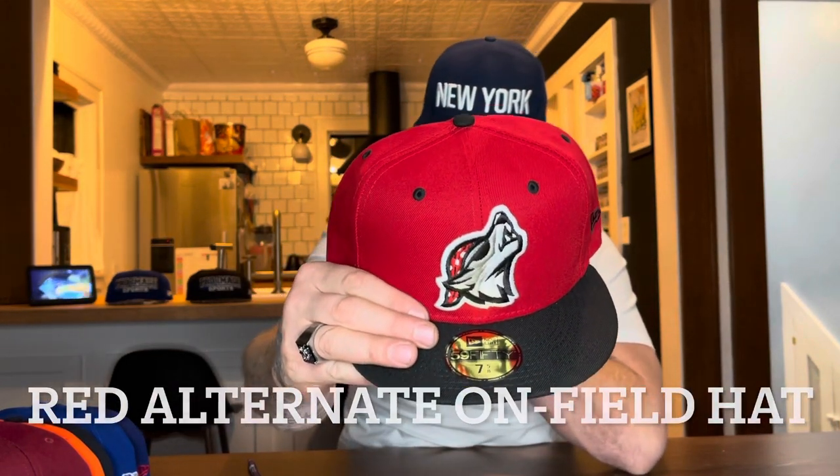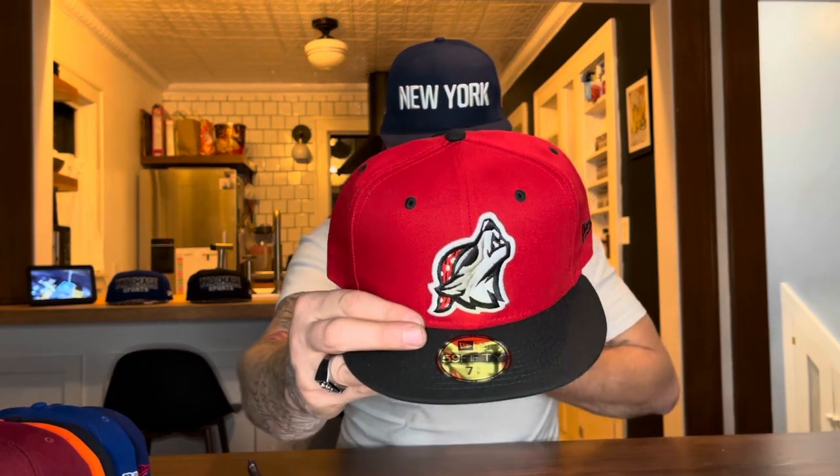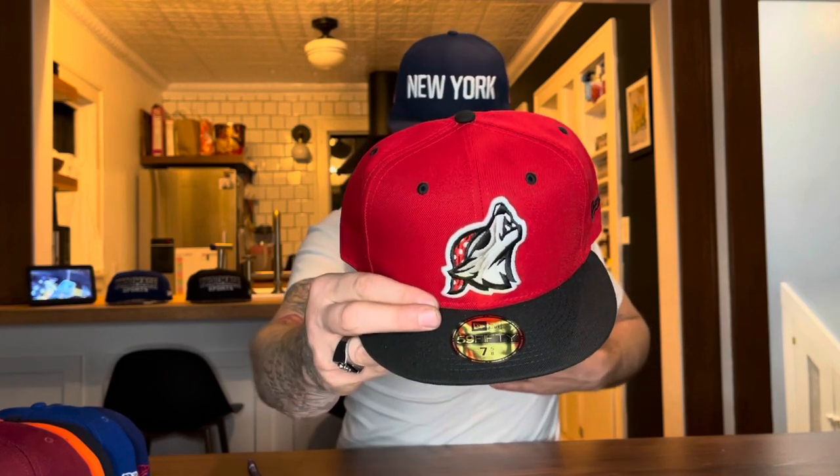Our final hat is the Erie SeaDogs — this is the New Era red authentic collection. They call that logo the Howlers logo; the other one is just a straight-on look at the face. This is an affiliate team for the Detroit Tigers, and they actually got their name from their original affiliate team the Pittsburgh Pirates as well as their location on Lake Erie.